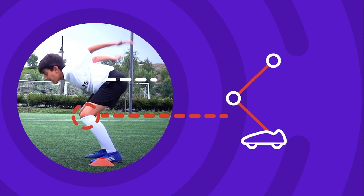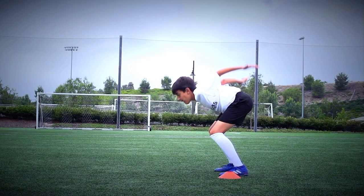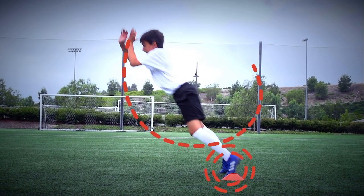Bend your knees, lower your hips and bring your arms back. Swing your arms forward and push from your feet to jump.